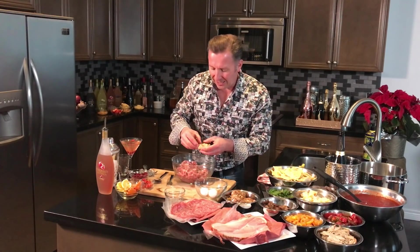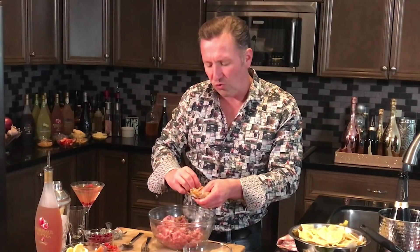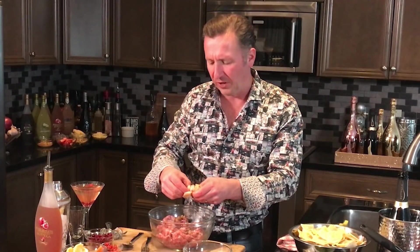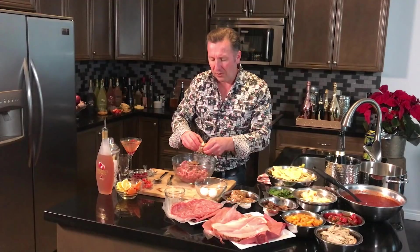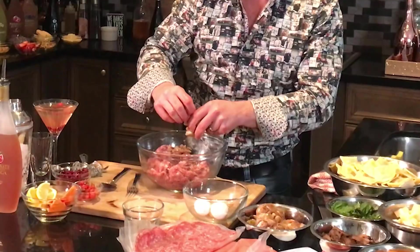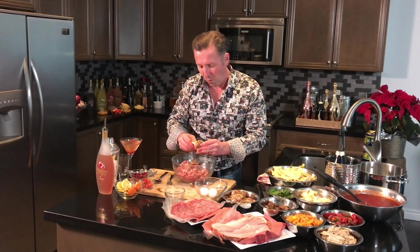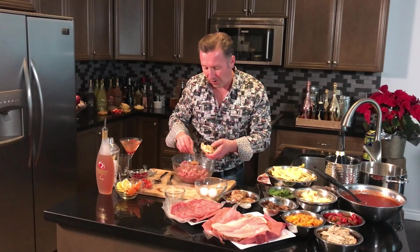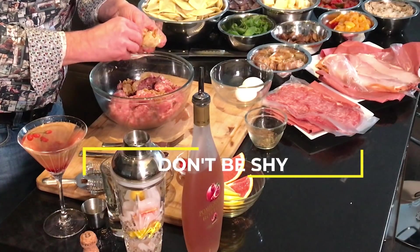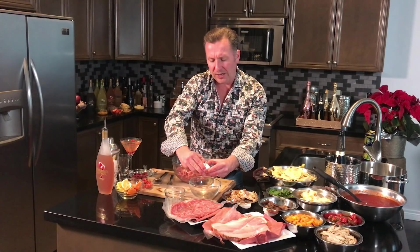Next I've got some roasted garlic — this is like butter. You drop it into your oven with some olive oil, wrap it in tin foil, and these great chunks come out like garlic butter. The aromatics are absolutely incredible. We're going to add in a full clove, and by getting this beautiful consistency it's going to help to keep our meatballs together.